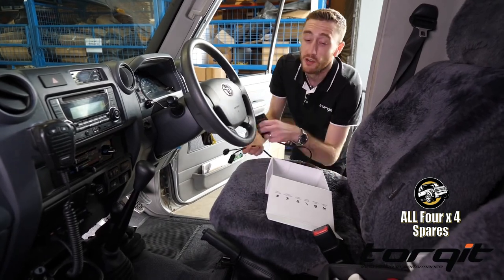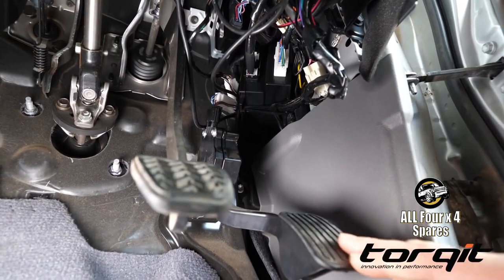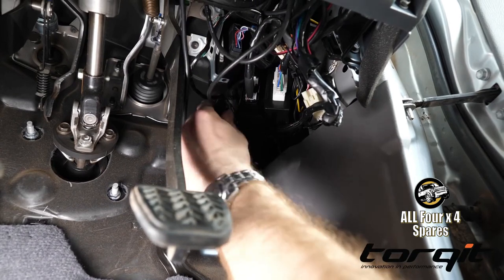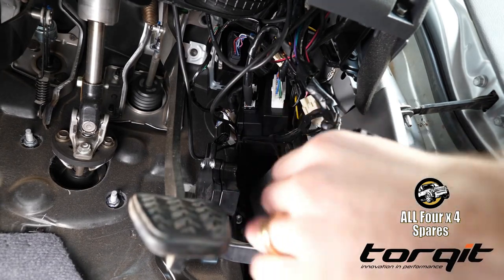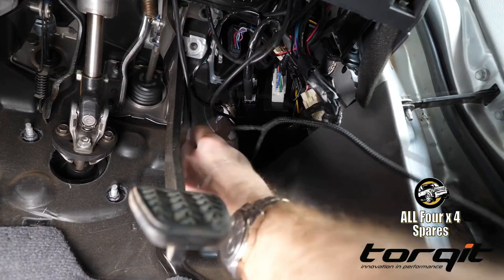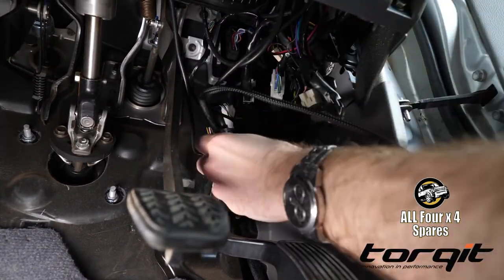They're extremely quick to install — watch this. Here's your accelerator pedal. Now just above the pedal you've got this plug, so we're going to unplug that and take that off there. The Pedal Torque has two plugs, male and female — pretty self-explanatory. The female one goes on here and the male one goes on the other end. All done.